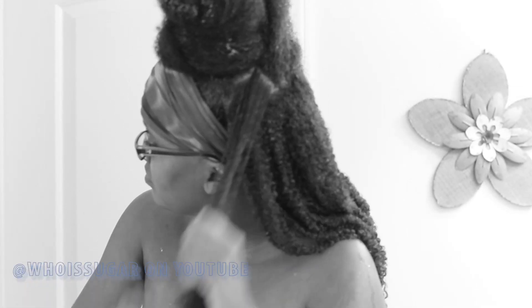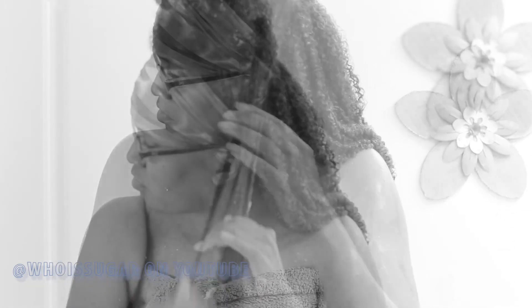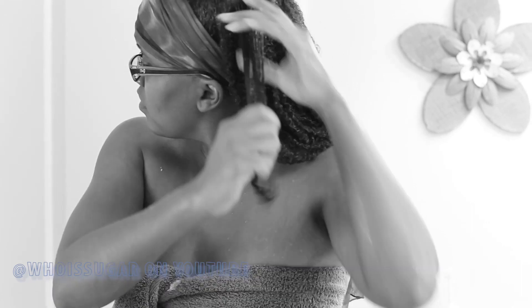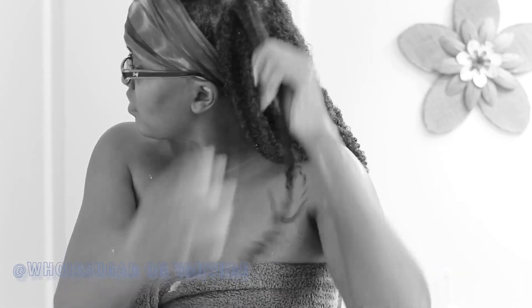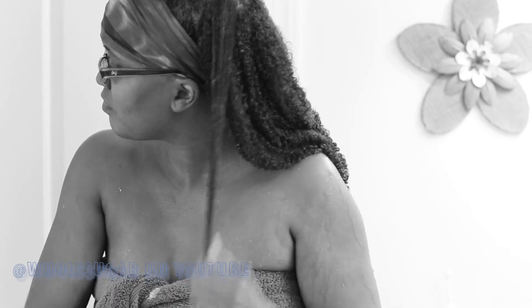Apply some leave-in conditioner to the next section and rake it through with your fingers, apply a little bit of oil and rake it through, apply some gel and rake it through. Once you get the curls to clump together, take the hair between your fingers and smooth it down to remove excess product.